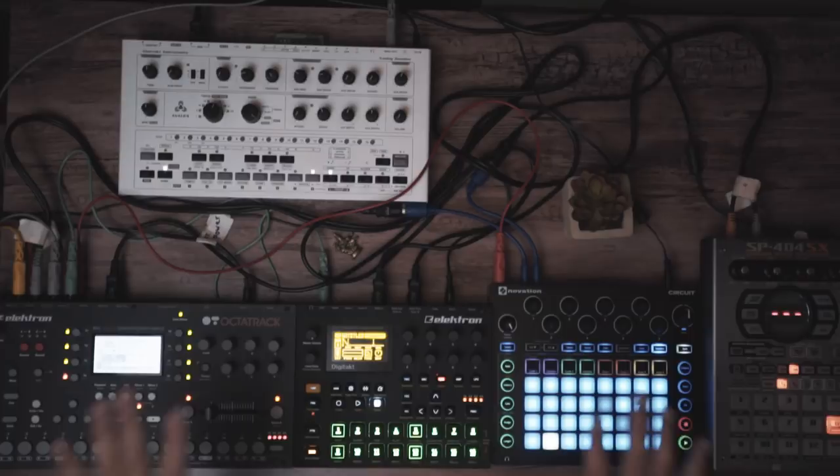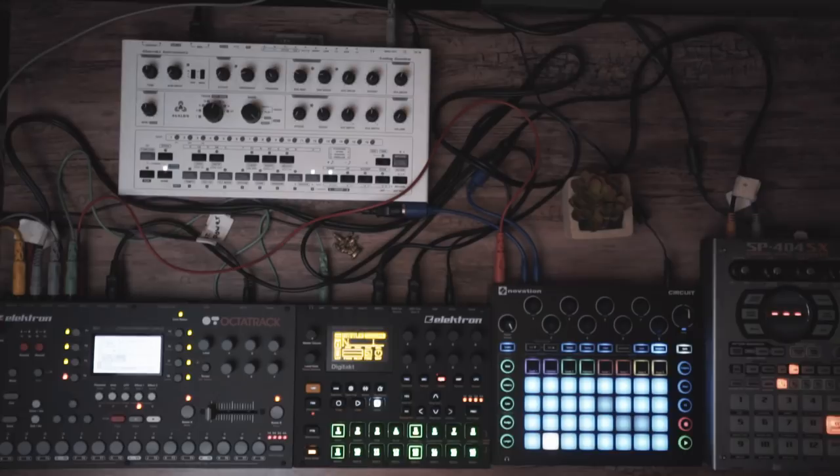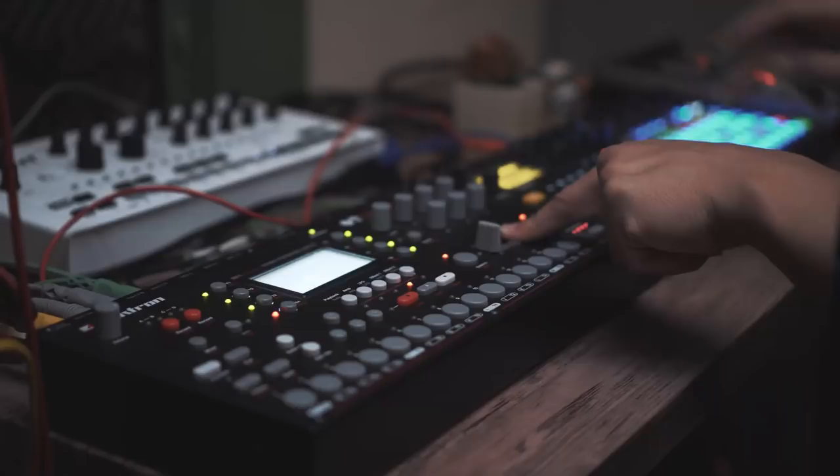Here it is — this is my main setup. Again, I made this way more complicated than it needs to be. You can honestly probably do a live set with just two of these boxes. In this case I've got five boxes: the Octatrack, the Digitec, the Circuit, the SP404SX, and the Avalon Bassline.